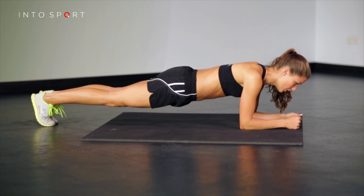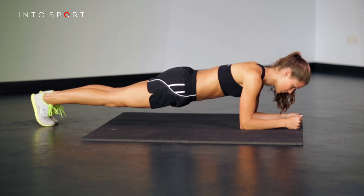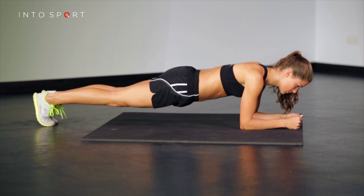Try to lengthen from your heels out through the top of your head. Keep the core braced while breathing steadily. Maintain the hold until the muscles tire or you lose alignment, whichever comes first.